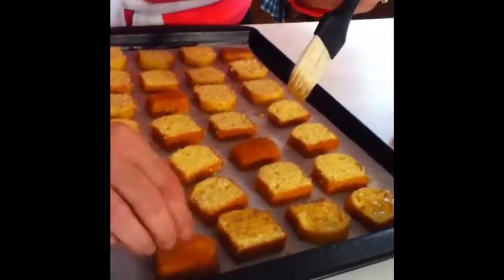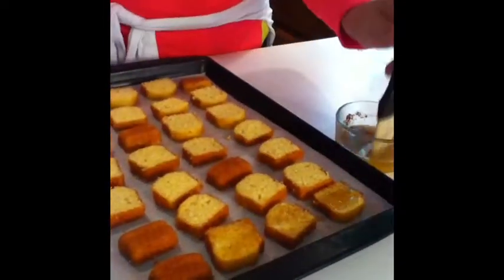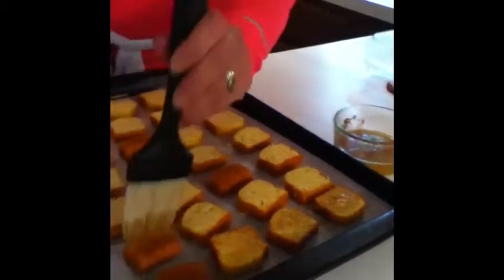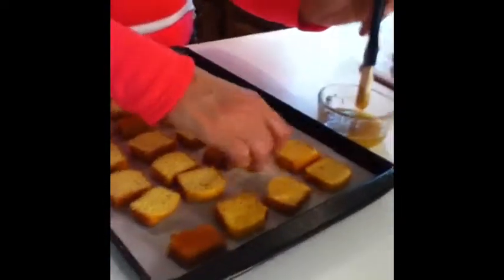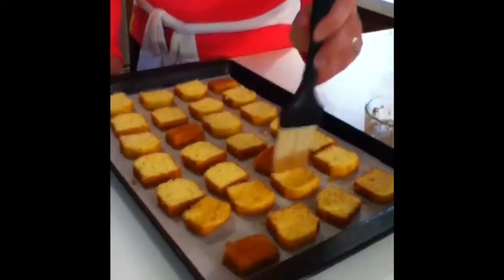I'm just going to quickly dab each side of the cornbread pieces with this salad dressing mixture, then pop them in the oven at 350 degrees Fahrenheit for five minutes on each side — five minutes, flip each one over, then another five minutes. Take them out and let them cool. They will harden upon cooling, and even if they're a little soft on the inside and crispy on the outside, that's fine — that's actually how I prefer them.